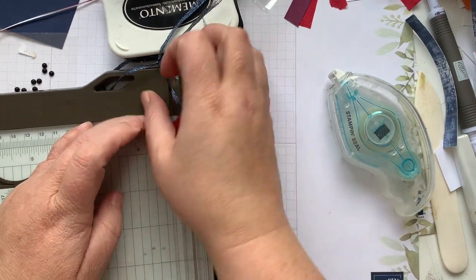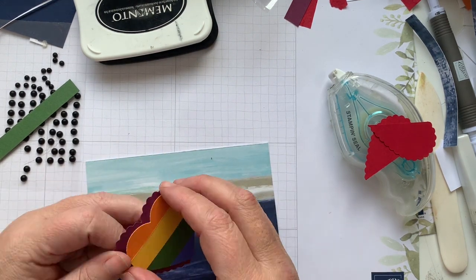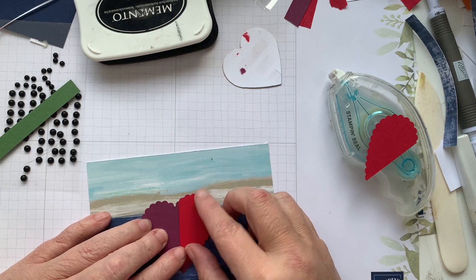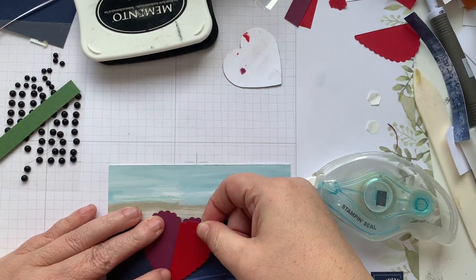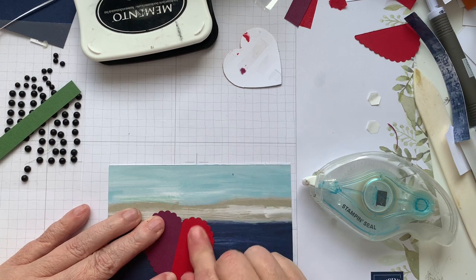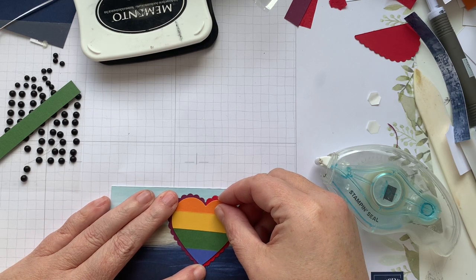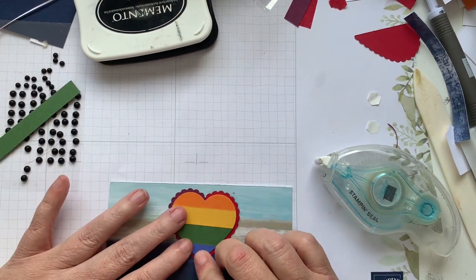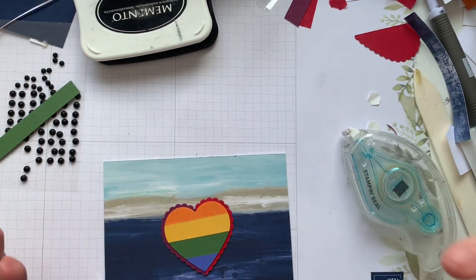The beauty of crafting is you can keep going until you're happy with what you've got. And even when you've got it stuck down, you can still unstick it and make it what you want. I think I'm going to like this better. So we've got half red, half burgundy. Put the rest of our heart inside. And again, you can use any paper, any designer series paper or cardstock that you want with this because it's your creation — you need to love it.